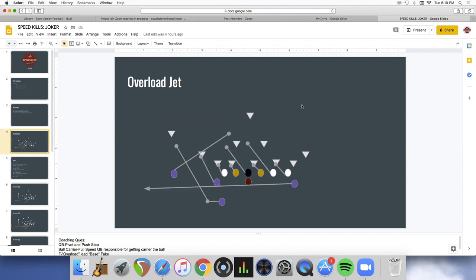We're going to go over the overload jet and then our favorite counter off of it, which we call the Joker. Nothing special about the jet — we move our F, overload them, and run sweep. A lot of people have been asking how we get it to hit so fast. An old Wing-T guy taught us the quarterback step: he's going to pivot and push-step. We want to give it right at the guard's outside foot, pivoting as far as he can — almost like a slide step.